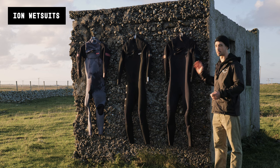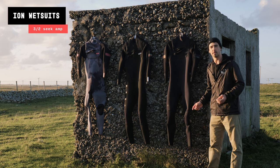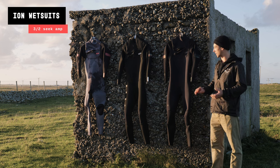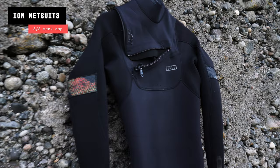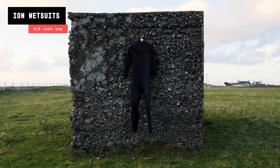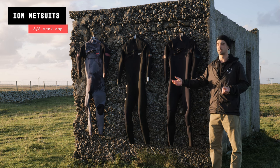This is my 3/2 — funnily enough I've never had a 3/2 until this year, and I got it pretty recently. It's in Small Tall, and I'm around 5'10" and relatively skinny. This wetsuit fits like a glove, absolutely amazing. It's the Amp level, so the materials are slightly better and slightly warmer than the Core versions, which means I've been able to use it even here in Scotland in October and still feel pretty warm. If you get cold easily, you might want a thicker one or a Select level wetsuit.